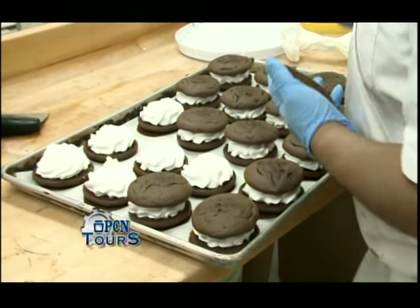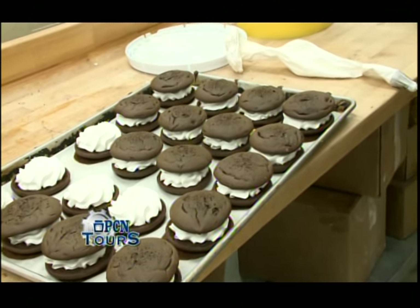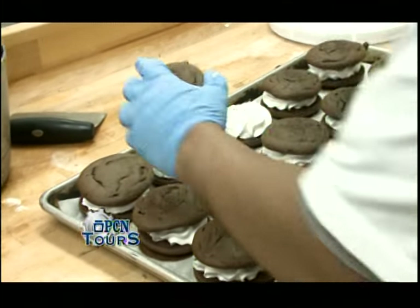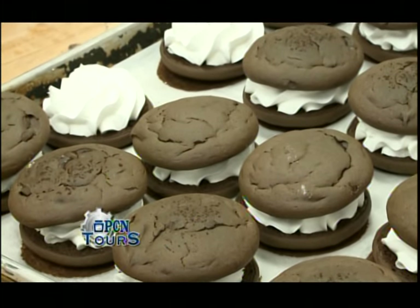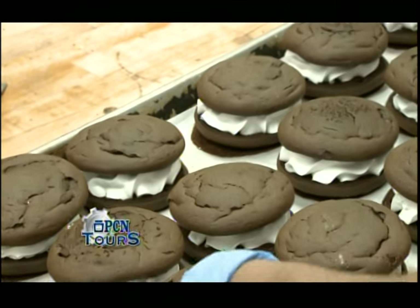We offer different fillings and different flavors. We also have a 'Taste of Pennsylvania' basket that includes spaghetti bread, whoopie pies, apple bread, pecan pie, and shoo fly pie — a combination of items that we draw from Pennsylvania culture, and whoopie pies are definitely one of them.